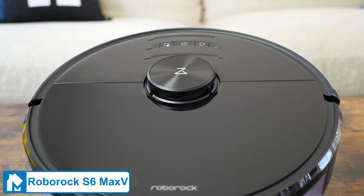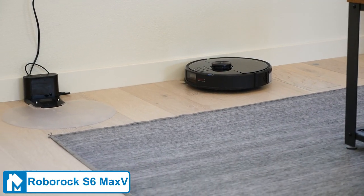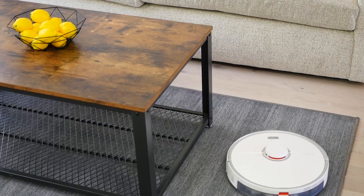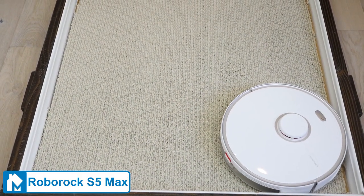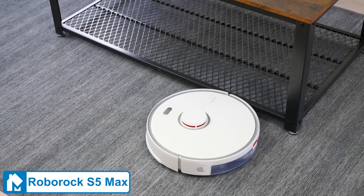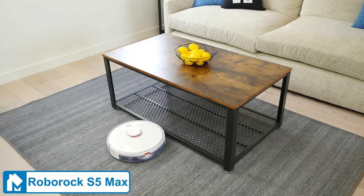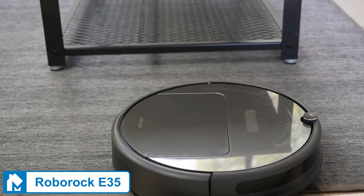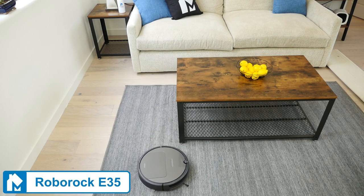So which Roborock is the best choice for you? If you're looking for the best performance, choose the S6 Max V. It's the latest model, and while it is the most expensive, it boasts highly advanced navigation and obstacle avoidance, plus the ability to mop and vacuum. If you're looking for the best value, I'd recommend the Roborock S5 Max. Despite being less expensive than the S6, it performed better in our cleaning tests across the board and offers improved mopping. For most users, the S5 Max is going to be the better choice. If you want the best budget-friendly Roborock, go with the E35 — it still offers good cleaning performance, app control, and two-in-one mopping capability at a lower price point.